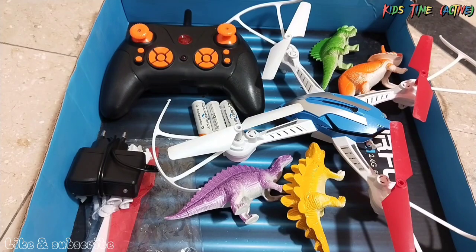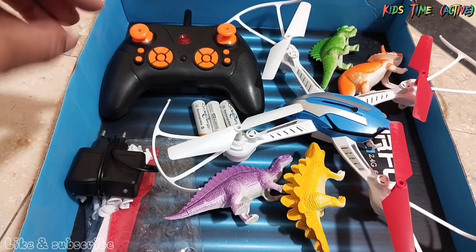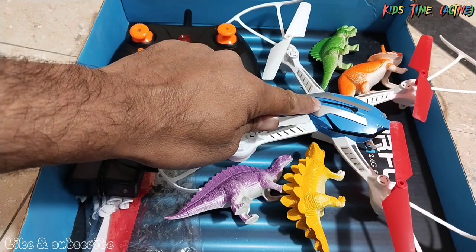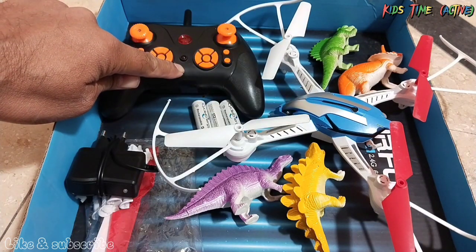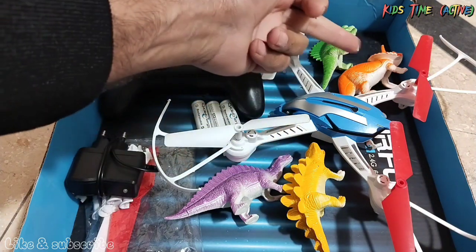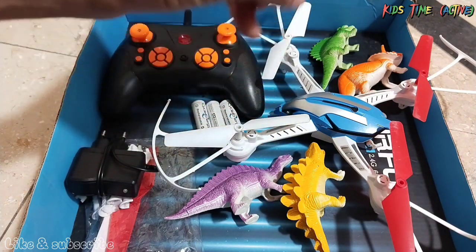Hello guys, welcome to this channel — this is Kids Time Active. Today we have brought wonderful toys. We have a spider drone, its remote control, spare parts, and a dinosaur. Today we will test the spider drone's testing.